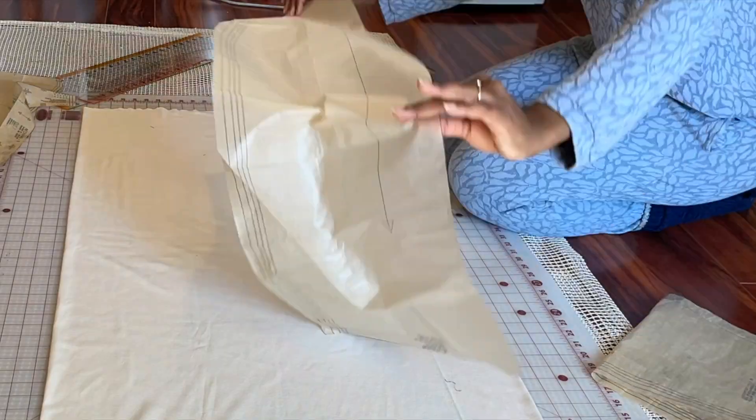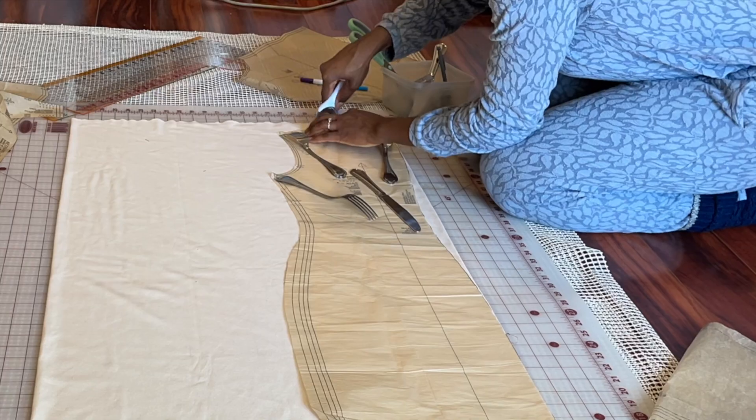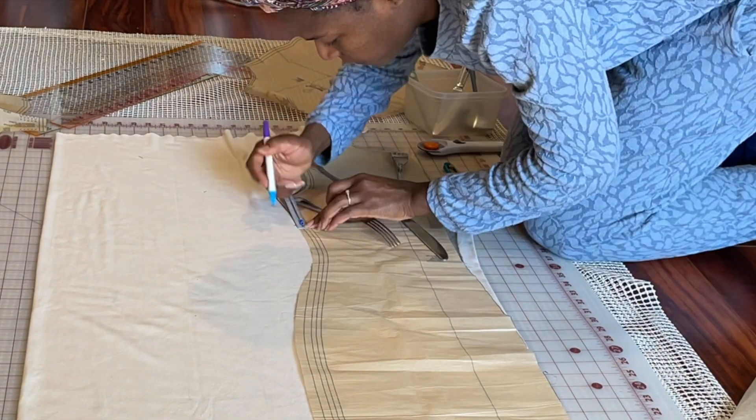Now it's on to cutting. The cotton jersey I was using was knitted in the round, so I laid my pattern piece for the front along that folded edge and just cut all the way down to the points where I would then begin the curve.